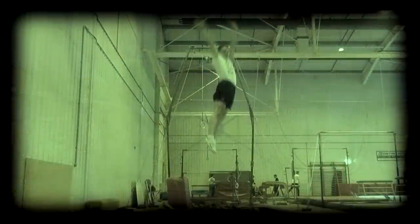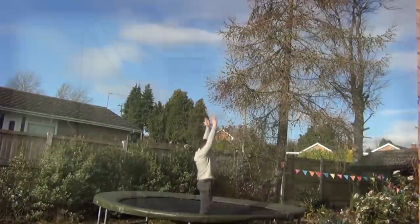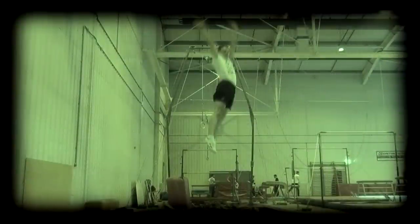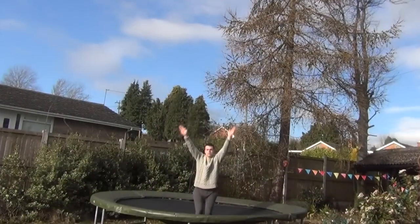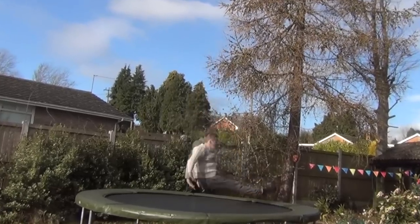Once you are happy that you can do the seat landing and the half twist nicely, the next step is to move towards the half twist to seat landing. This is a really important step in the learning of the swivel hips as it teaches you the timing of the twist. Start by doing a quarter twist to seat landing, making sure that you are twisting the same way as you naturally do in your half twist jump. As you take off, focus on pushing your feet in the direction they will be facing when you land, then twist once you are up in the air.